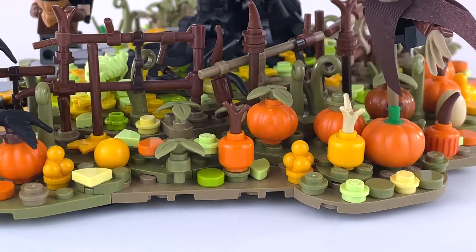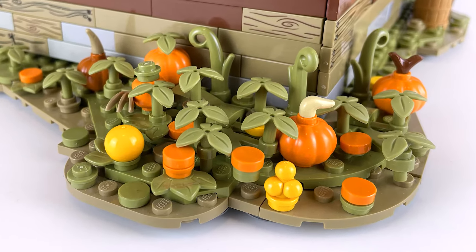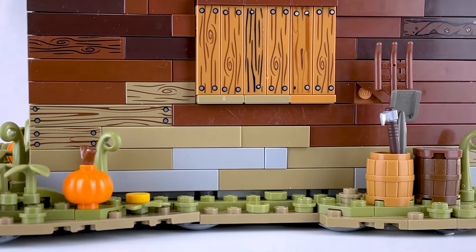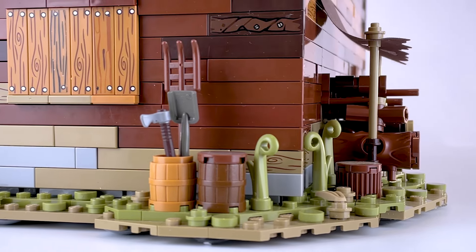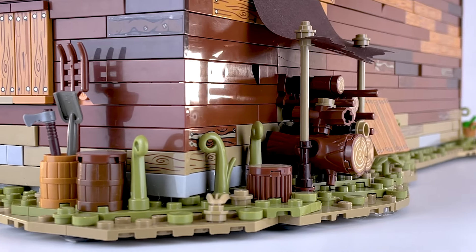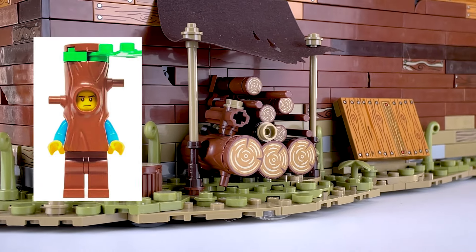I really like how the pumpkin patch turned out on my Welcome to Sleepy Hollow mock, so I made a little pumpkin patch out front here too. Next to that we have a barrel full of some random tools. I hope Lizzie Borden doesn't mind that we borrowed her axe for a little bit. Around the back there's a pile of logs ready for the fireplace, and I used the tree costume from one of the collectible minifigures as one of the larger logs.